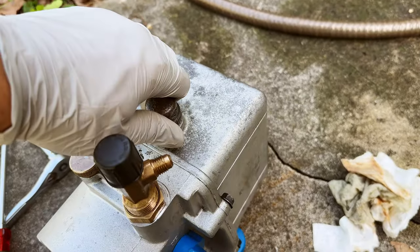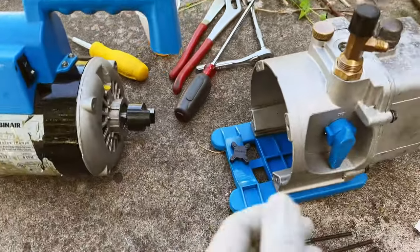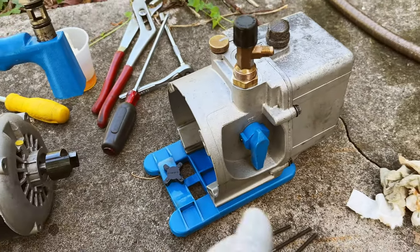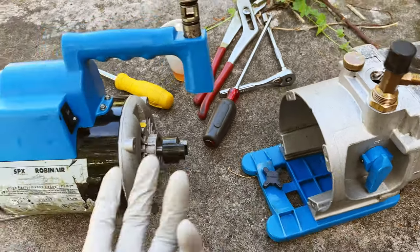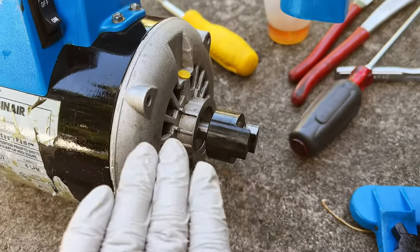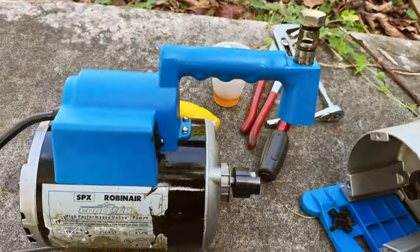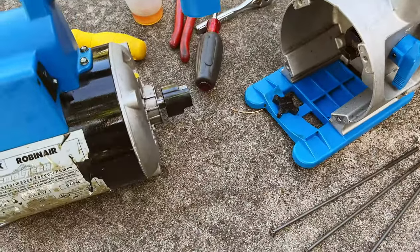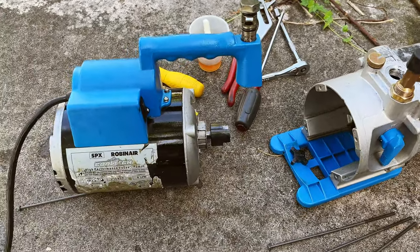The last step is to add the proper amount of oil and run this pump with a manifold gauge not connected to anything, just to make sure it holds vacuum. We removed all the nasty dirt from the front and back, and before that I removed all the dirt from the exterior. This pump was quite messy when it arrived, and I'm glad it now looks like an excellent, good-condition unit.